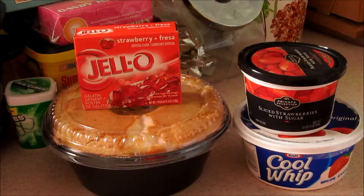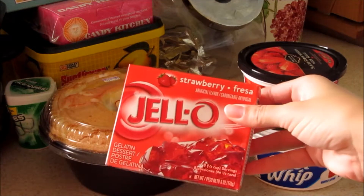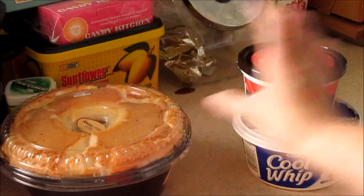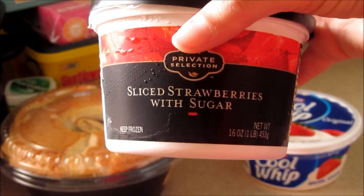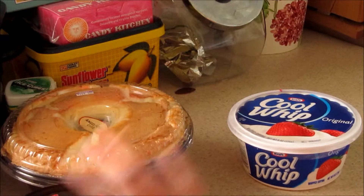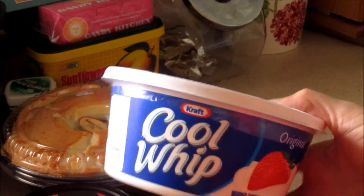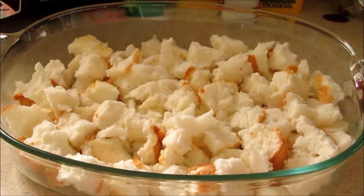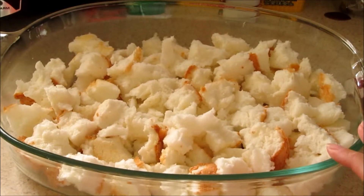For this recipe you're going to need six ounces of strawberry jello, angel food cake, and frozen sliced strawberries that are pre-sweetened — you want to make sure they're thawed and cooled. You also need two cups of boiled water and a baking dish.